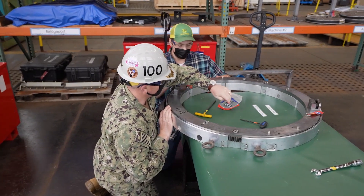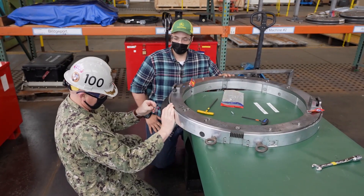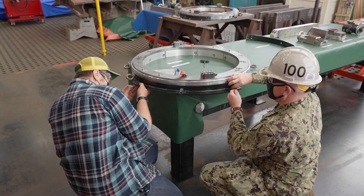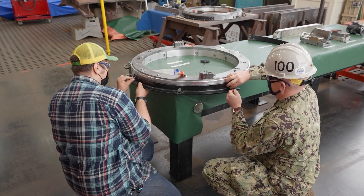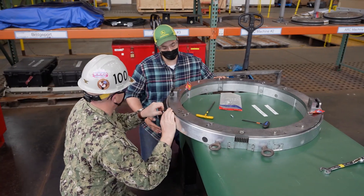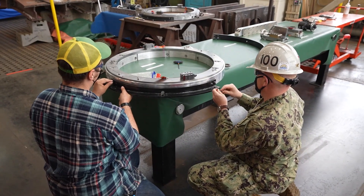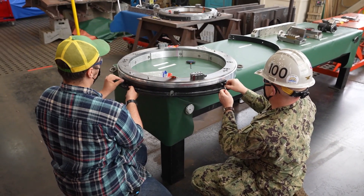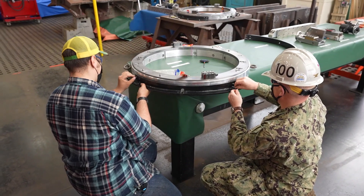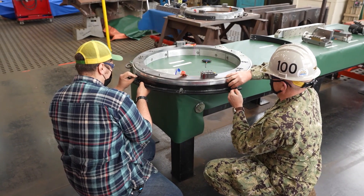I've been in the shipyard about nine years, and I'm third generation. My grandfather — I have his 45-year service plaque in my house, plus his hard hat. He served in World War II Pacific Fleet, Korea, and Vietnam as a Navy guy, and then he completed his service as a rigger in the shipyard.